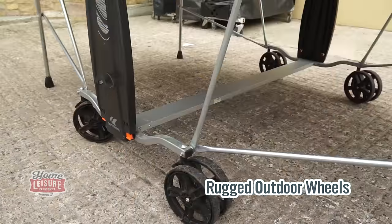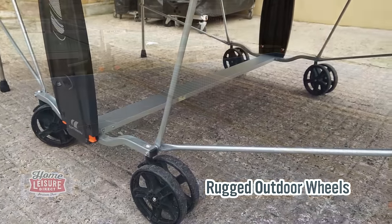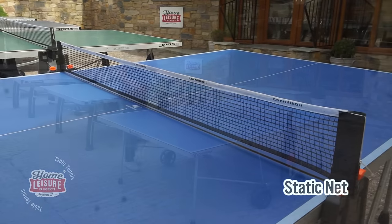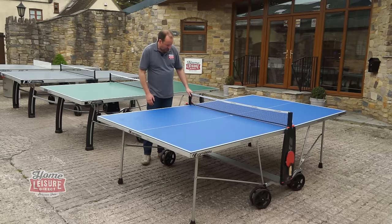It's got nice big wheels, but they don't have any brakes on this particular model. You can also store away your bat there. The net is static — it always stays in place. When you fold the table up, you don't need to take it off, so you don't end up putting the net somewhere and losing it. That's a good feature to have.